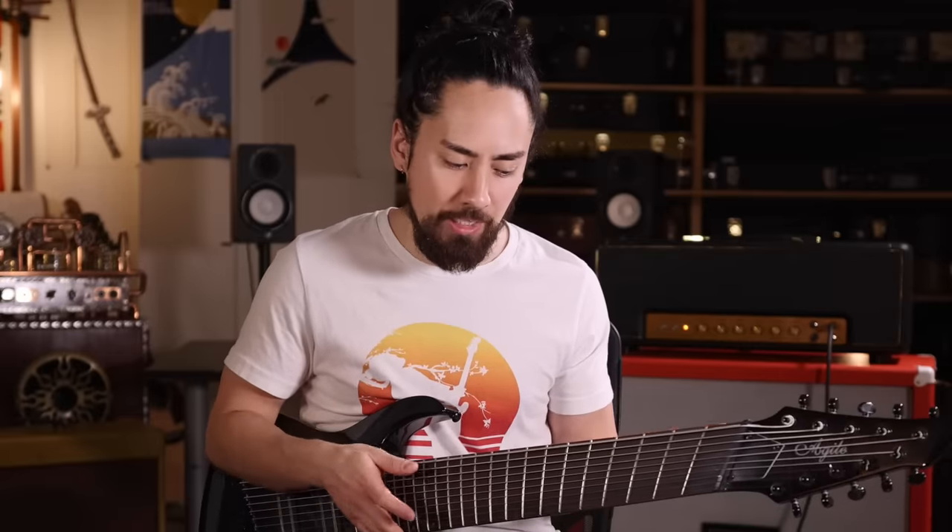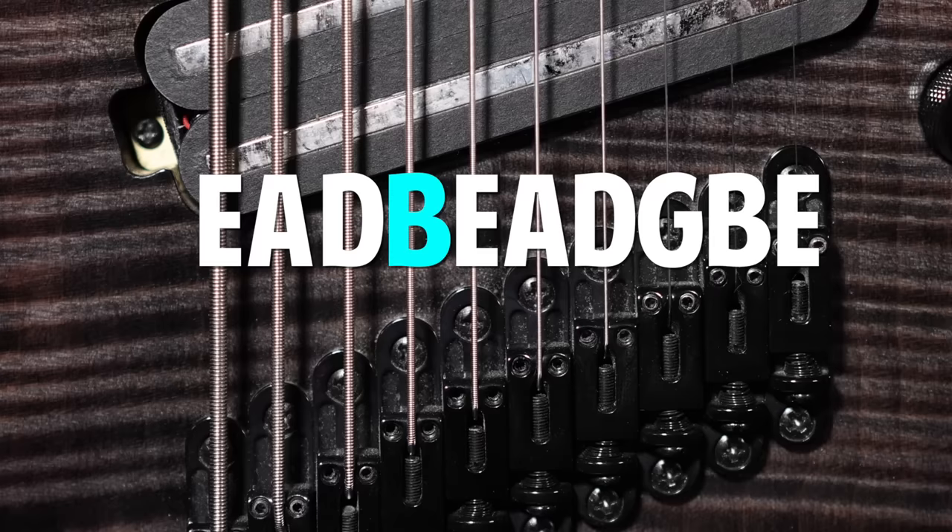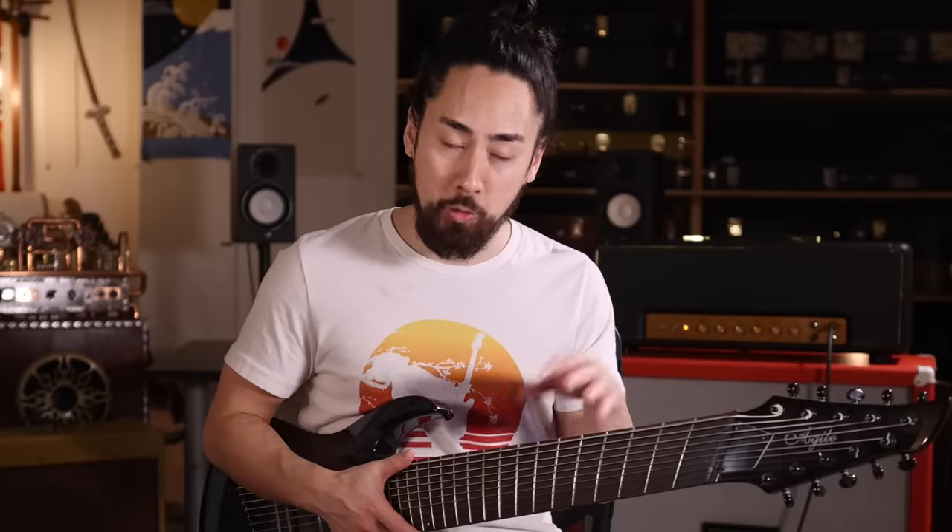The first thing I can think to do is treat it like a 7-string and ignore the three thickest strings. The highest strings are B, E, A, D, G, B, E — just one more string than my brain normally has to think about. I think I can handle this.